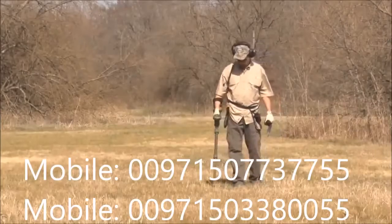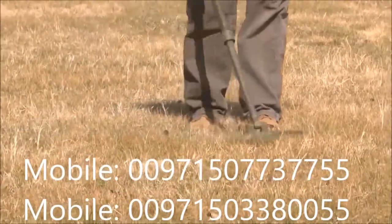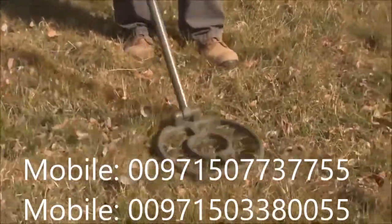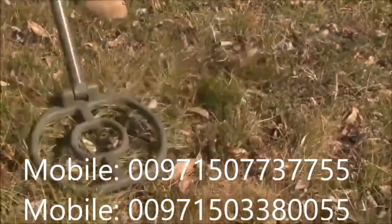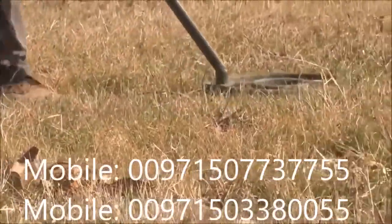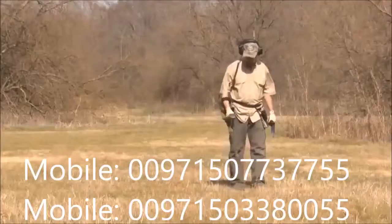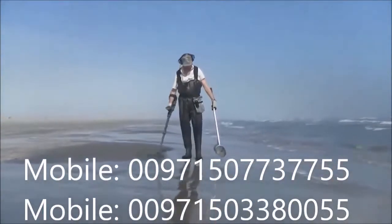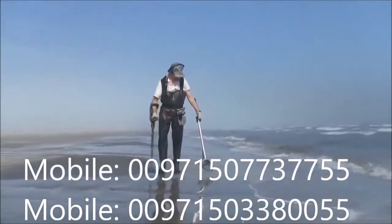For best detection results, keep your search coil at a constant height and parallel to the ground at all times. Do not lift the coil at the end of your swings. Walk slowly as you scan your search coil in a straight line or slight arc from side to side at a speed of about two feet or 60 centimeters per second. Overlap each sweep by about half of the search coil's width to avoid missing any targets. In non-motion mode, a slower swing speed will further improve detection depth. The ATX is very sensitive, so be mindful that steel-toed boots or metal digging tools that come too close to the coil will be picked up.